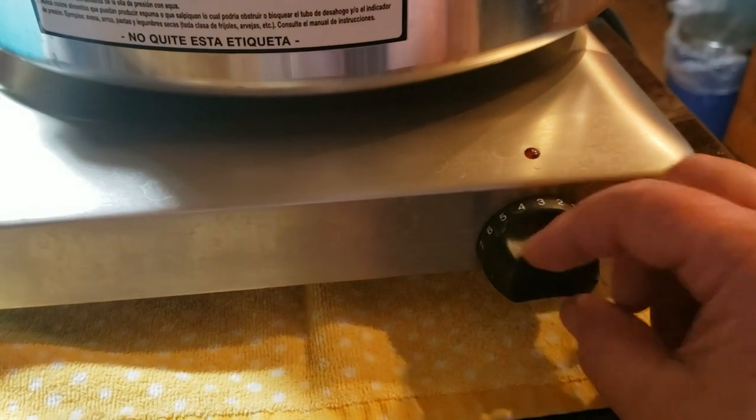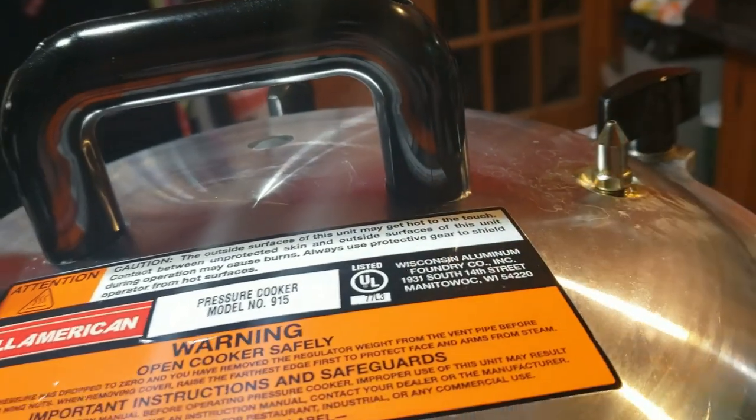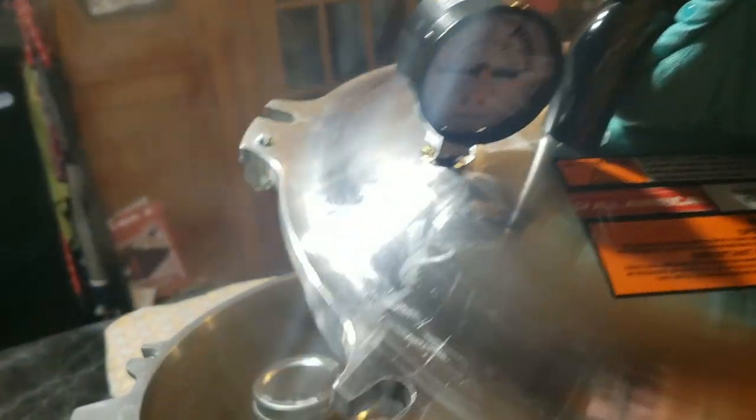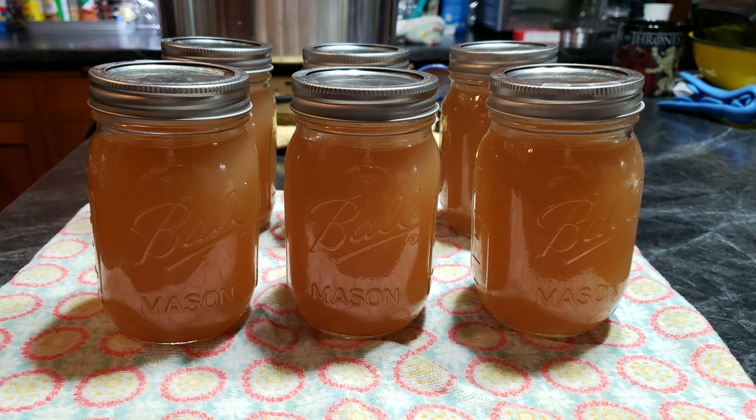Once the 20 minutes were up I turned the burner off and let the pressure release naturally — I didn't remove the weight, just let it sit and naturally release, which took about 45 minutes. Once the dial got down to zero I knew the pressure was released, but I also removed the weight and waited another two minutes just to be sure. Then I opened the canner and removed the jars to cool overnight. The next day all of them had sealed nicely.